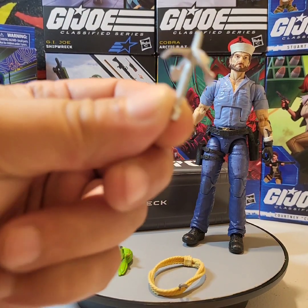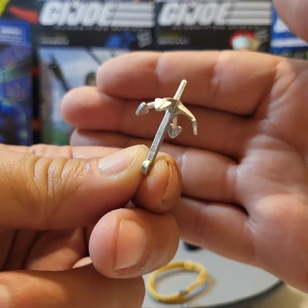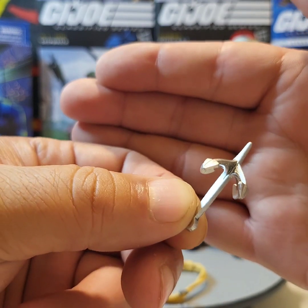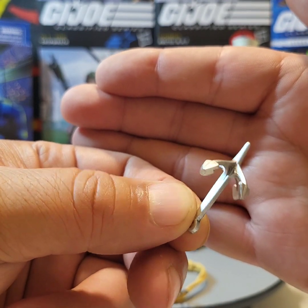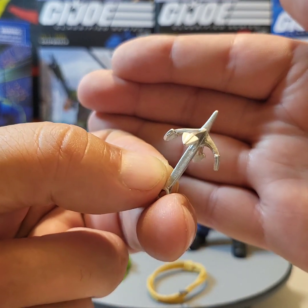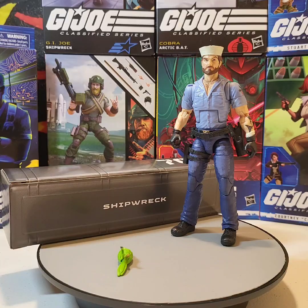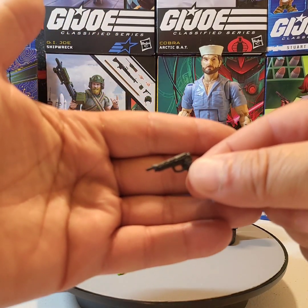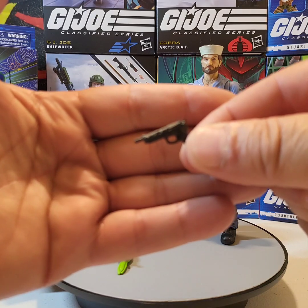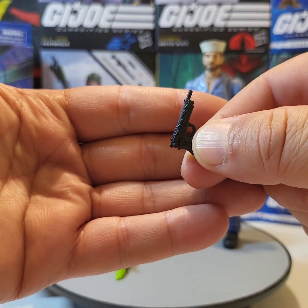The next thing is the grappling hook that did come with him back in the three-and-three-quarter-inch line. This is nicely sculpted and the silver art deco is really cool. The only thing they fell short on is there's no rope attached to it. Typically for how he's dressed, this would be the service pistol that they would have issued back then.